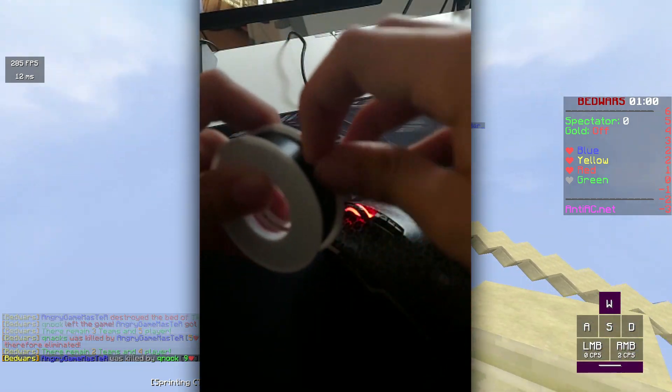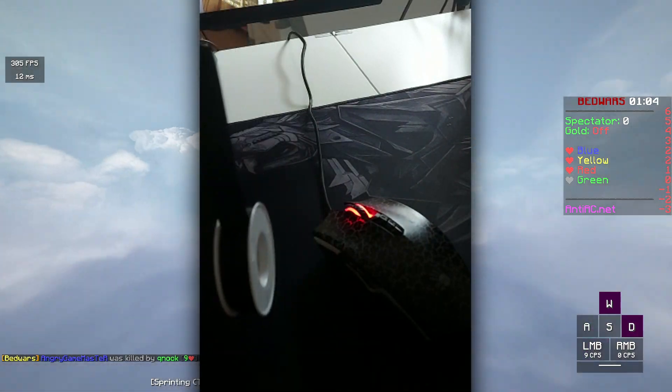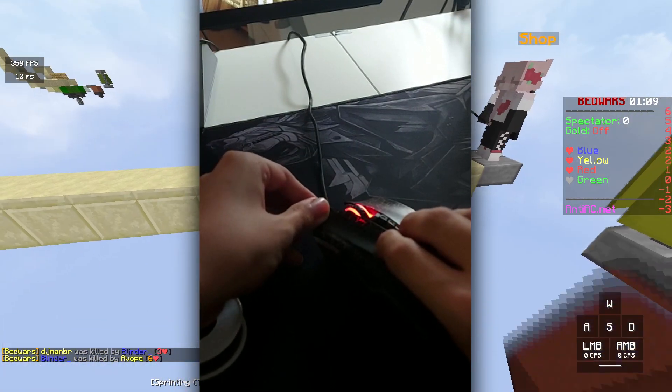So you just gotta put tape on the mouse, then spray your finger with a little bit of hairspray and put it on the tape like shown in the clip. Then you wait for 10 to 20 seconds and you're ready to go.